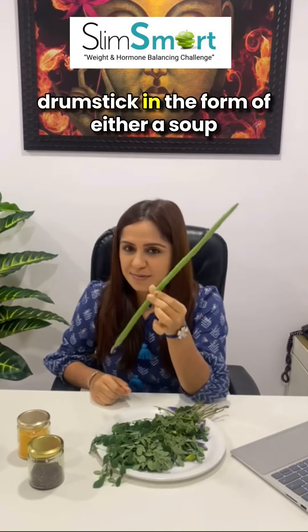What you are going to do is add the vegetable drumstick — in the form of either a soup, in the form of the sabzi, or iska puree bana ke — aap aata bhi bana sakte ho.